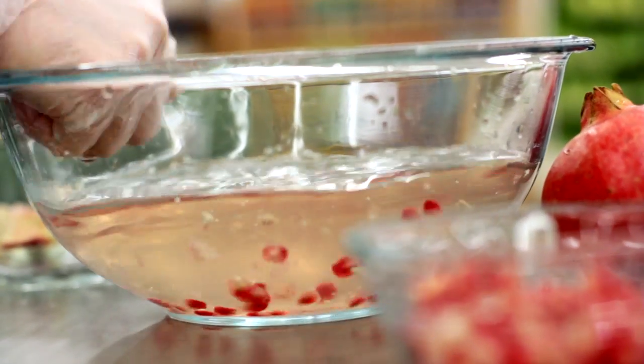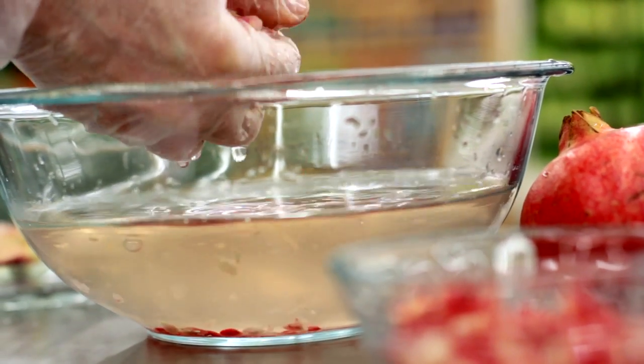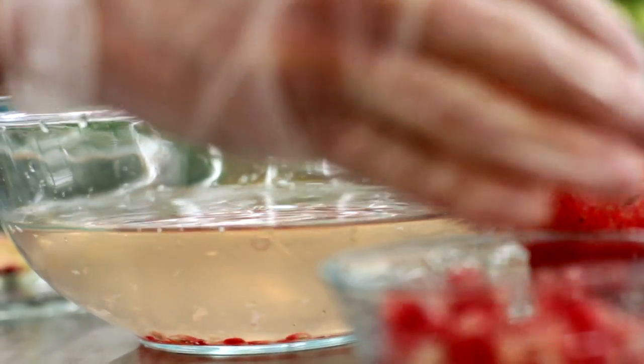After the seeds have soaked in the water for a while, you can remove them and begin to eat them just as they are — sweet and delicious — or use them in your favorite recipe. Pomegranate seeds go great in salads.